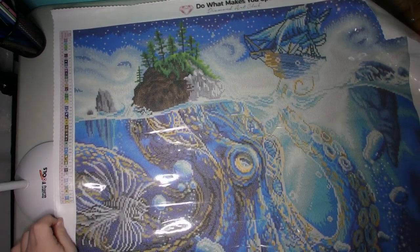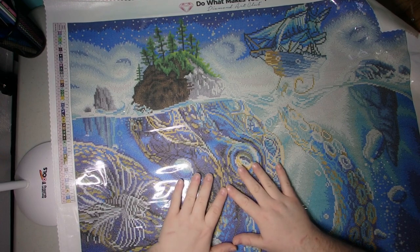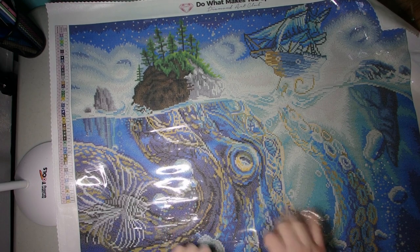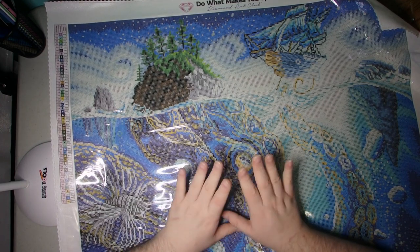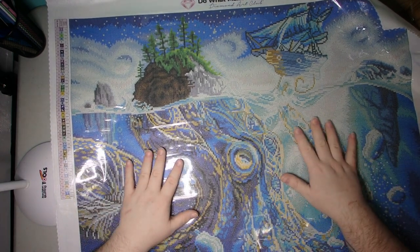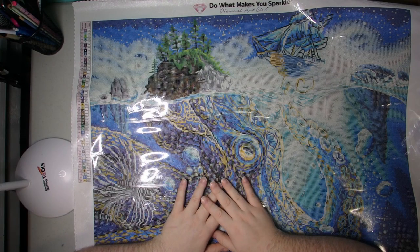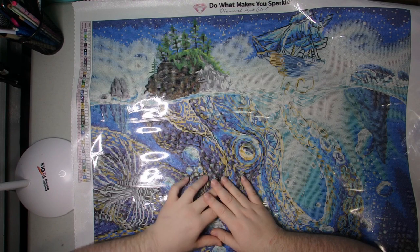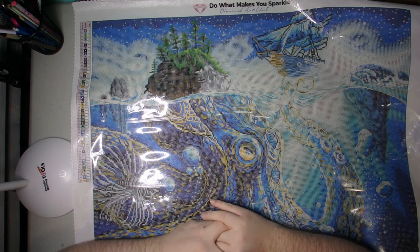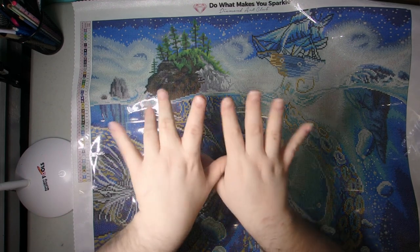I think that'll turn out looking quite gorgeous. I was super excited for this canvas when it came back in stock and I managed to snag a kit for myself. I hope you enjoyed this unboxing and sharing of this canvas — this is one I can't wait to kit up when I get to it. And of course once I do, it'll become a post review and you'll see it. I have quite a few canvases and I'll slowly work through them as I get time. But I hope you have a good day. Bye.